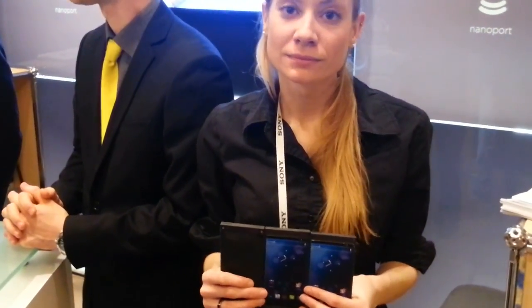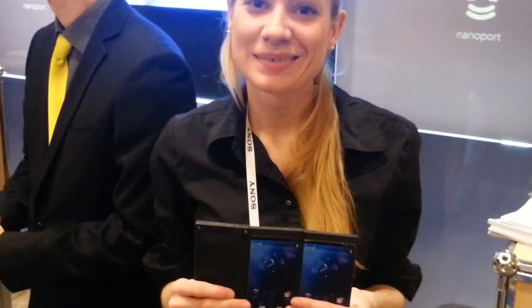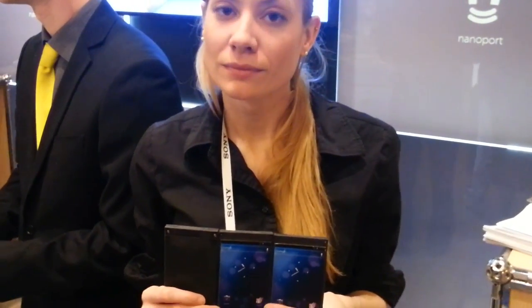Alright, Stormy here with AndroidSpin.com and we are standing with Nano Magnetics with Ashley. Super cool new way to connect your phones magnetically with a whole lot more benefits. Check this out.